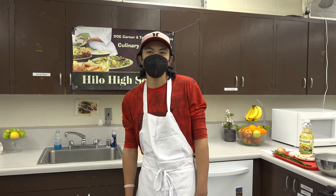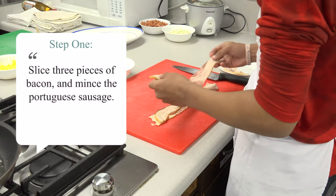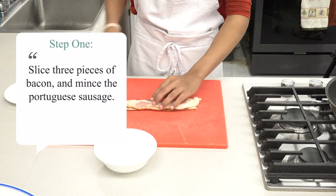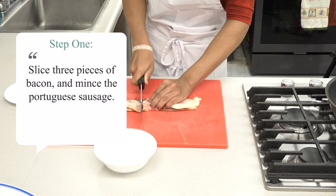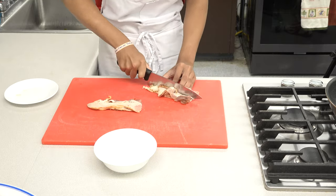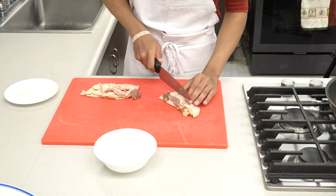To prepare the meat, slice 3 pieces of bacon into small pieces, then mince the Portuguese sausage. In place of these two meats, you can substitute them for fish cake, spam, chicken, or any other preferred meats or vegetables.